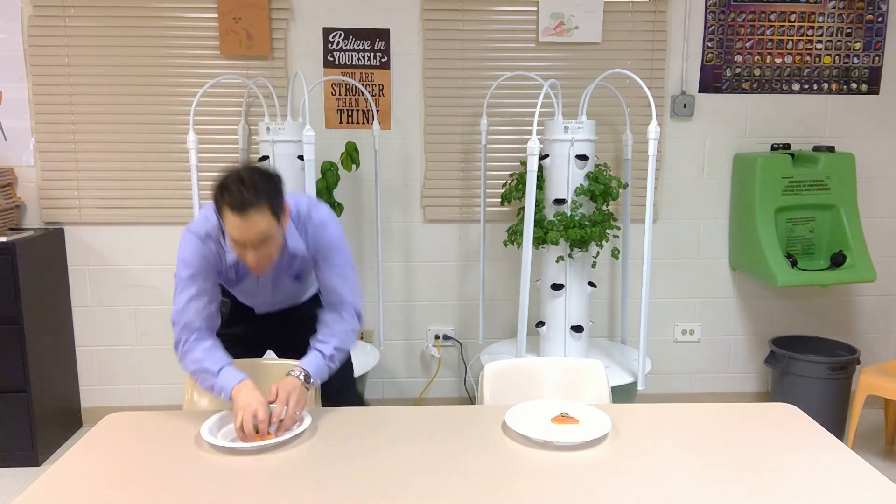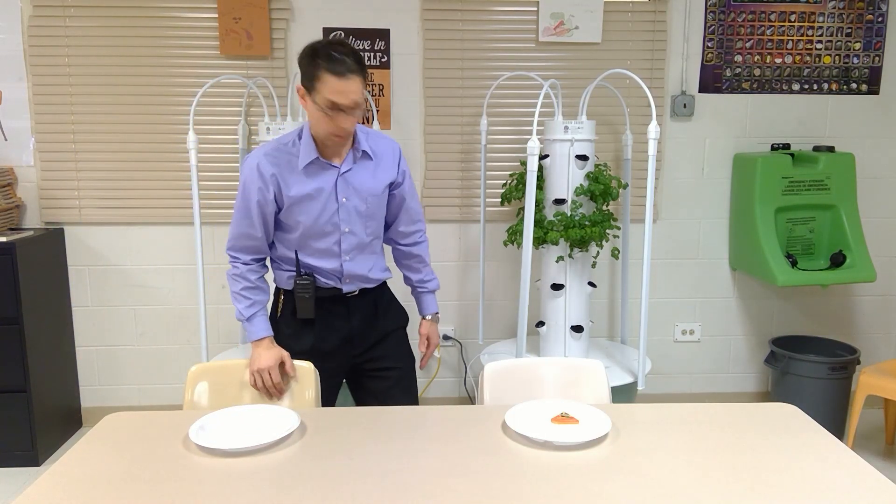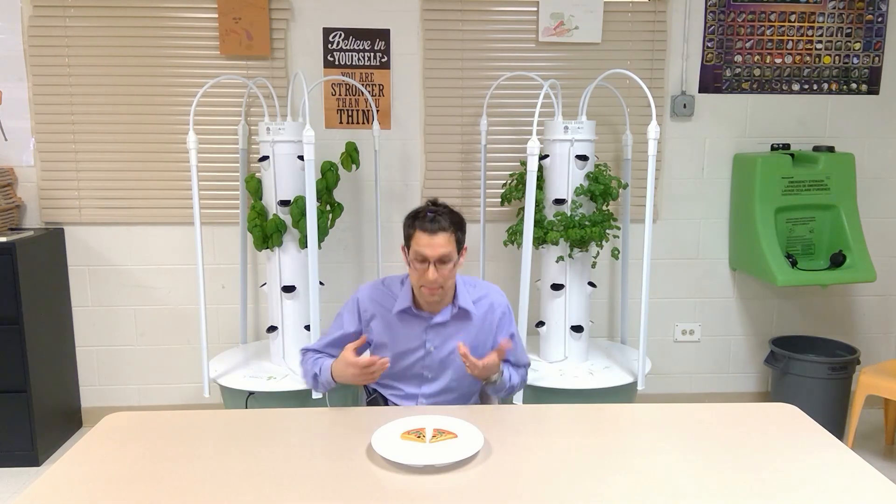Fractions, they can get so yummy. Fractions, they can get so yummy. Fractions, they can get so yummy. Fractions, they can get so yummy. Fractions, they can get so yummy.